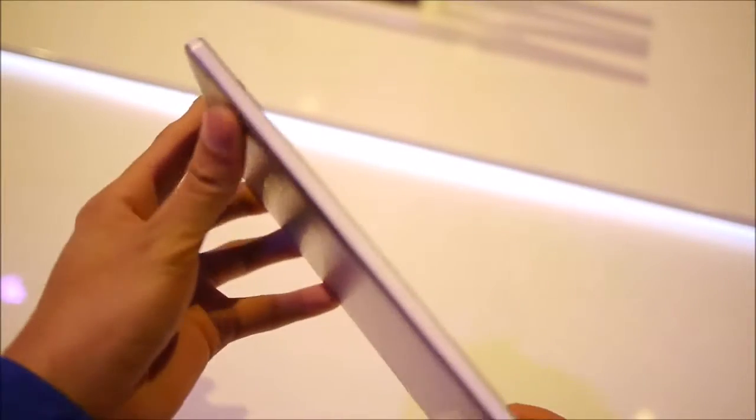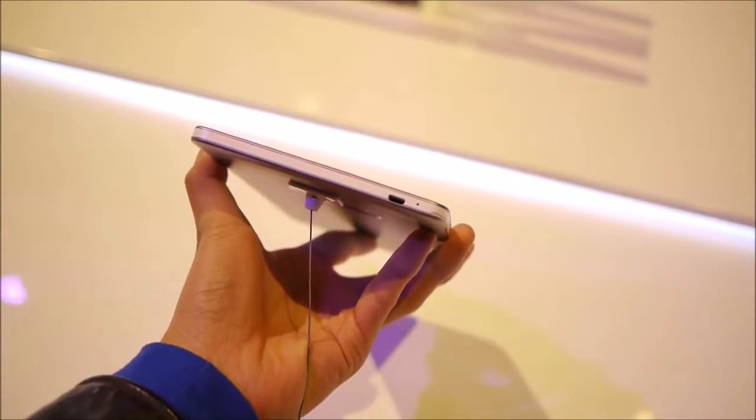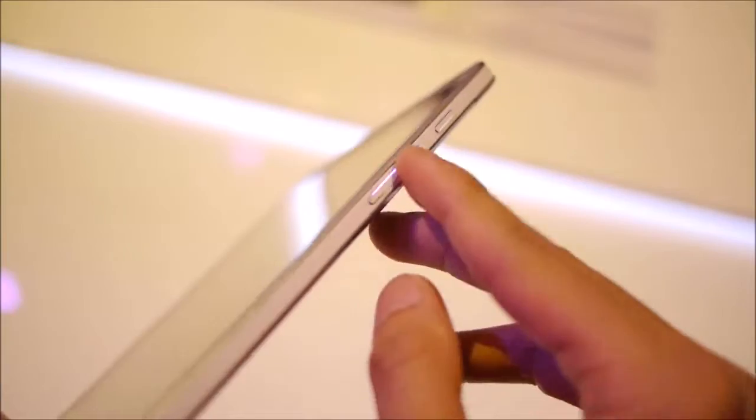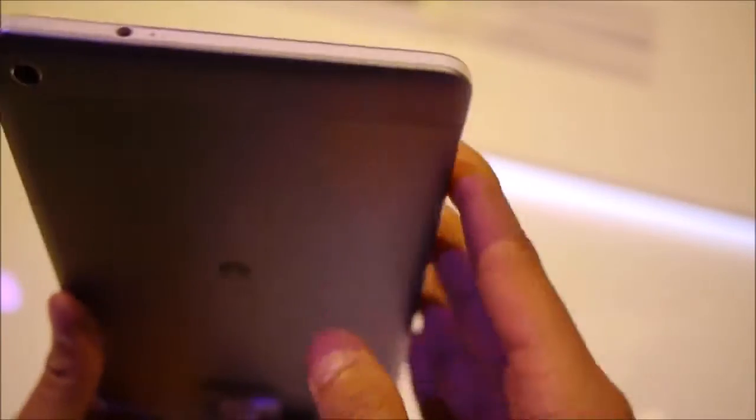Taking a look around the body, the left side is clean. At the bottom, we have a micro USB port for charging and data connectivity, with a microphone right there. On the right side, you have your physical power button up top and your volume controls — pretty rigid, good feel to them. On the top edge, there's a 3.5mm headphone jack and what looks like another noise cancellation microphone.